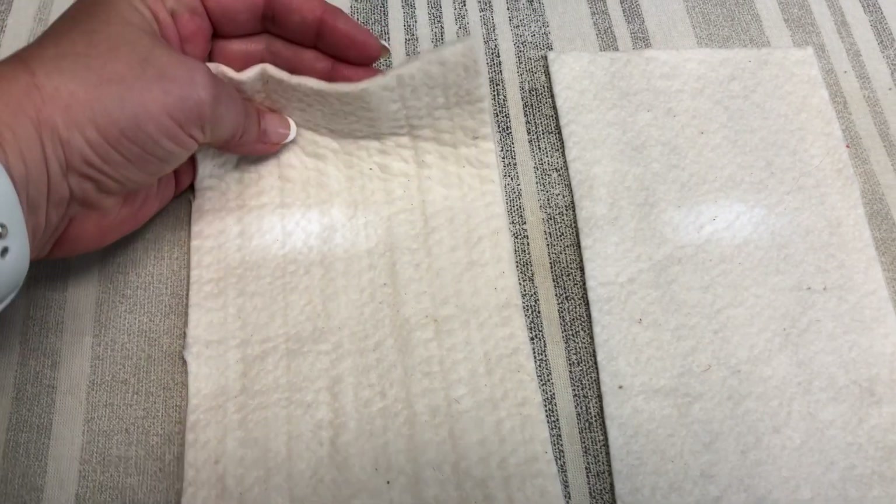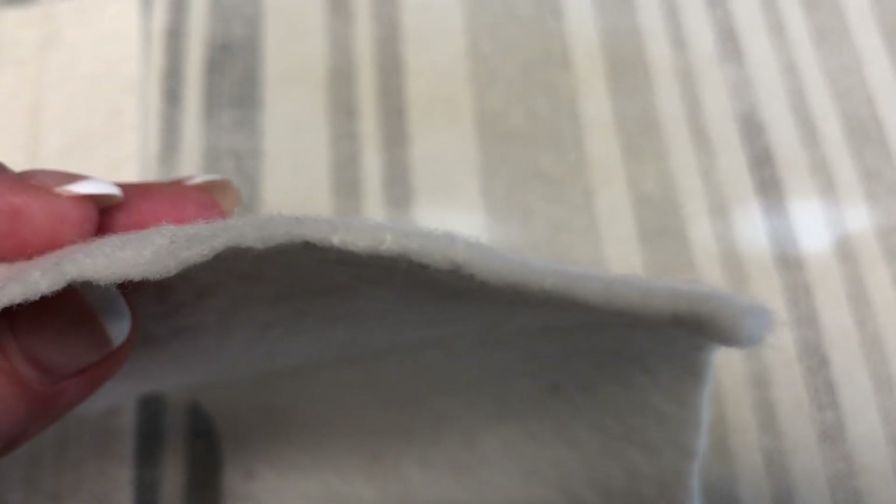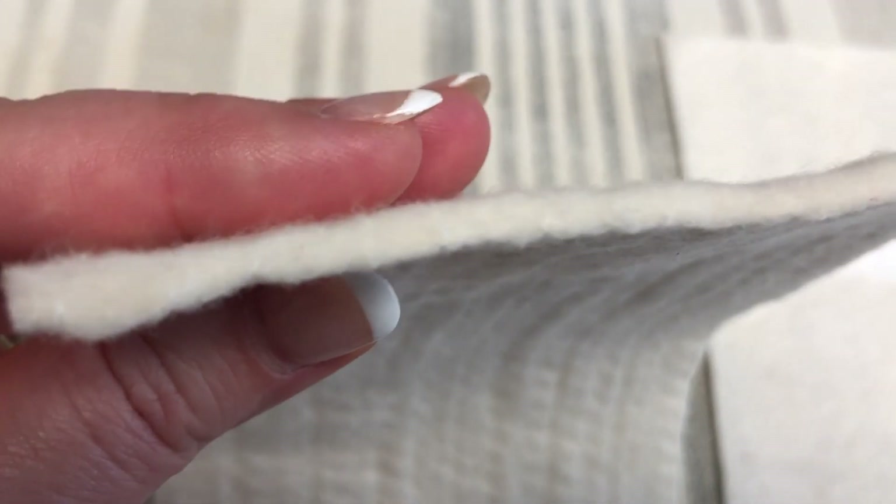Just when you think all of the quilt decisions have already been made, you still need to consider your batting. Do you like a thick and heavy quilt, or do you like a lighter quilt? Choosing the right batting is going to make a difference in your finished quilt.